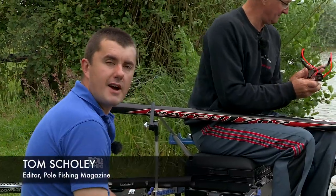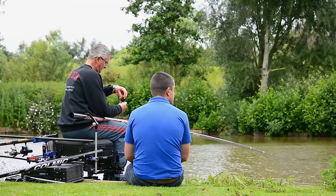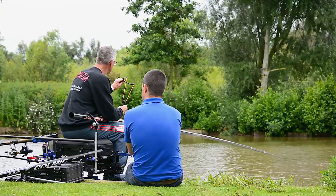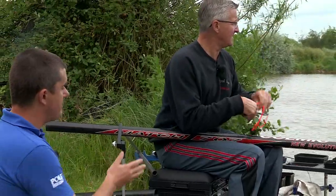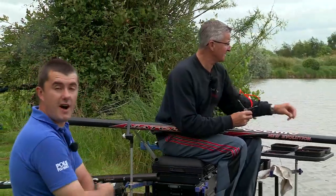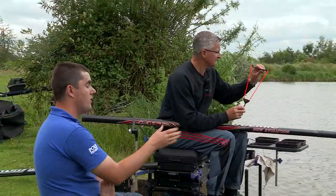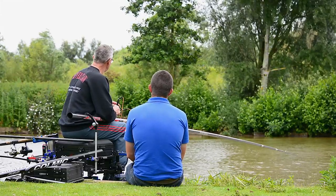Hello, I'm Tom Schole from Pole Fishing Magazine and I'm joining Nick Palmer today from Real Ideas. What he's demonstrating to me is his Clever Claw Mk2. It's a very clever invention as the name suggests. It's basically allowing Nick to feed pellets on the long pole in what is actually quite a stiff breeze. While he's fishing 14 and a half metres, they're both hands free, so it's a system that's sort of proven, isn't it Nick?